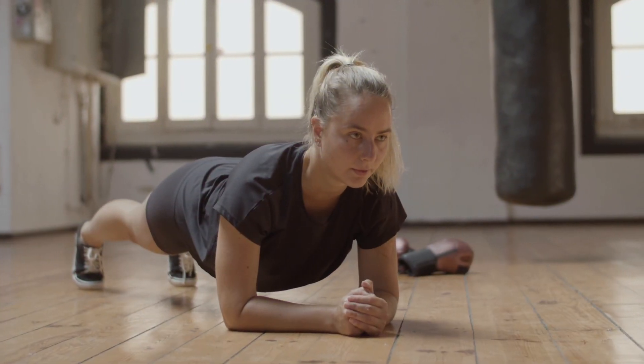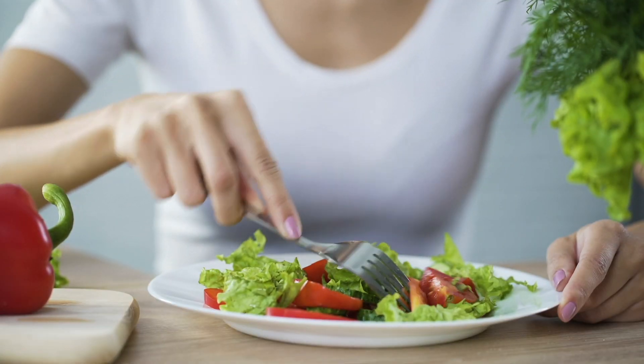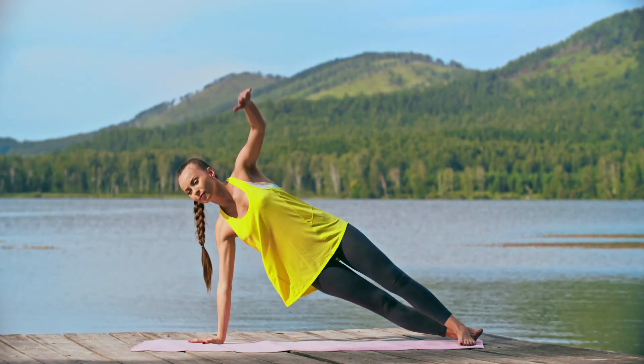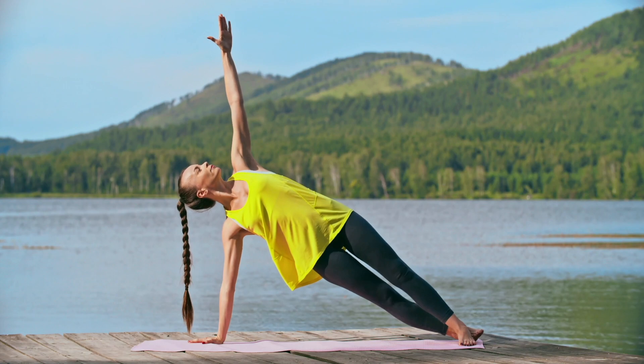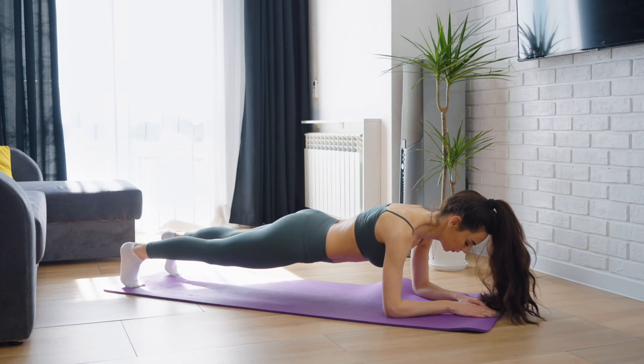The plank is great as an aid to get rid of extra weight. But don't forget that in order to lose weight, you must follow a low-calorie diet, otherwise it will be difficult to achieve the effect. You can connect other types of plank to the classic one, or alternate them. Then the result won't keep you waiting, and you'll notice the first results in just two weeks.